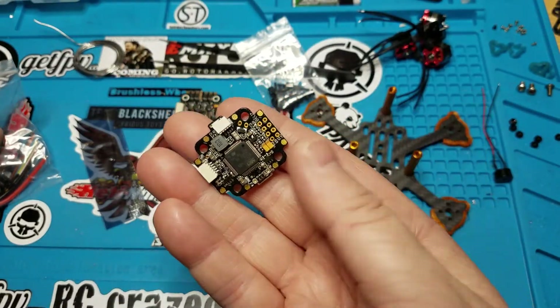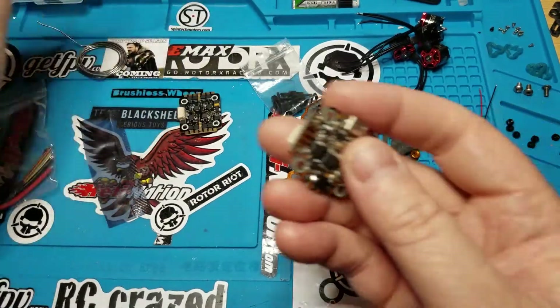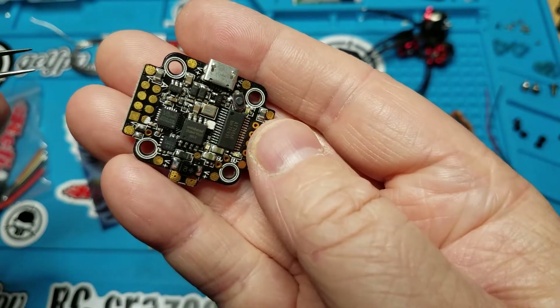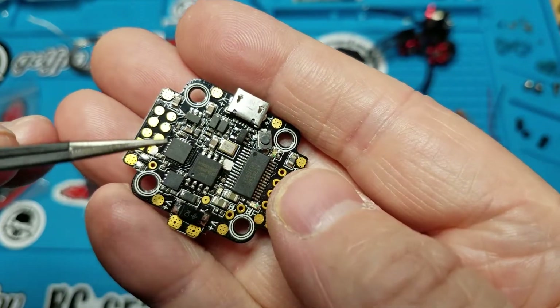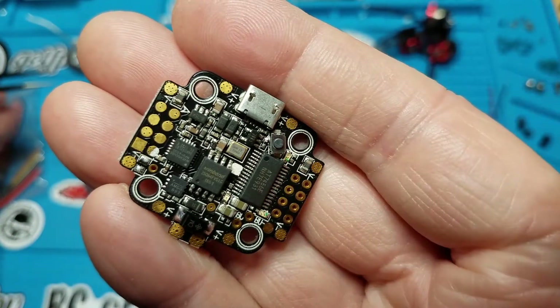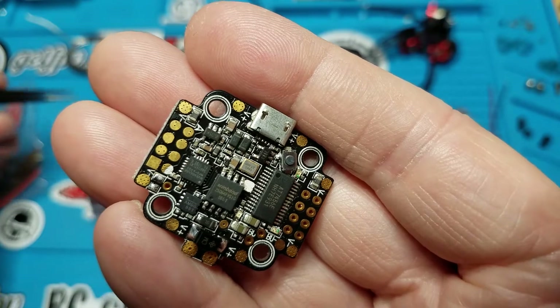I was kind of disappointed about this when I first got it, because if you look right here, half of a pad is ripped off. Right there — that's the Spektrum 3.3v pad.